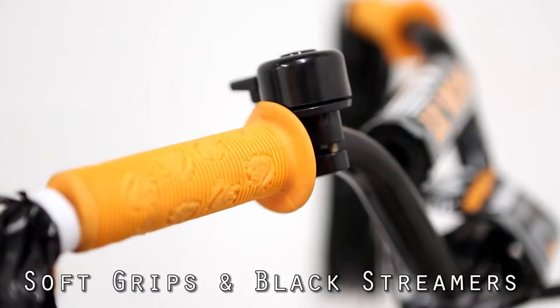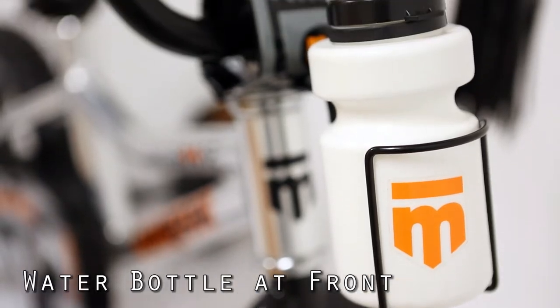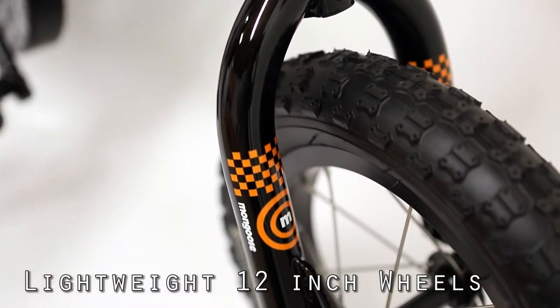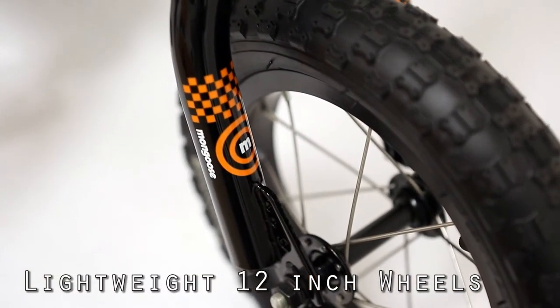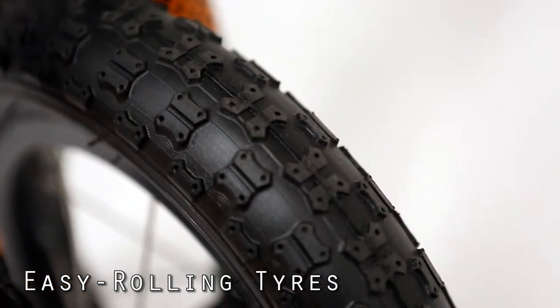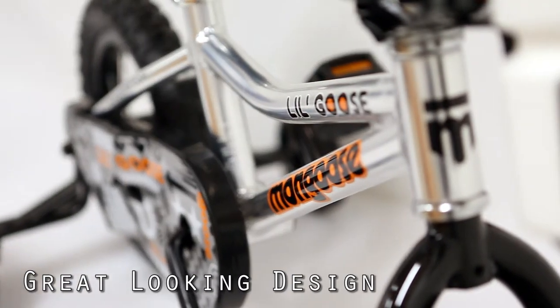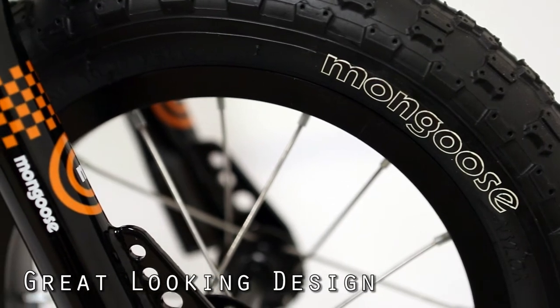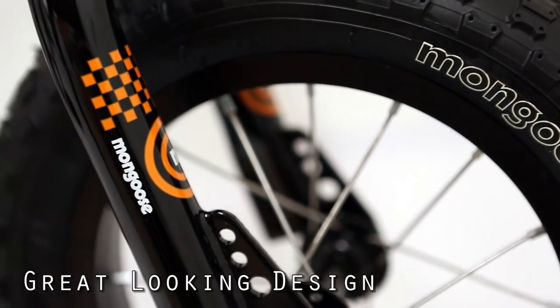The bike is well presented. It comes in either a polished frame with black and orange detailing and equipment, or red or a blue frame. All of them are good quality bikes. They have steel training wheels, very stable and light and easy for your child to push along.